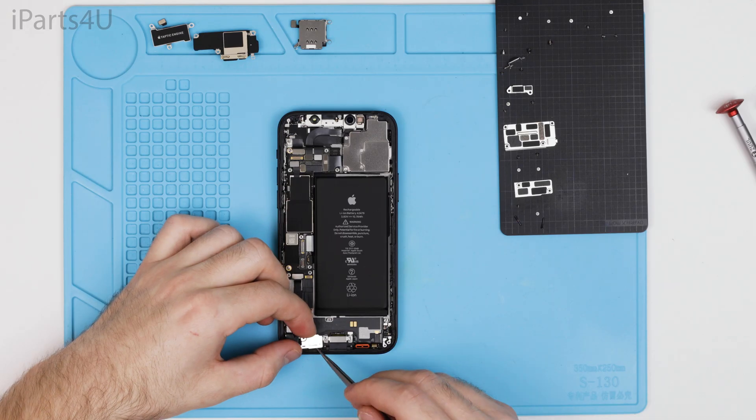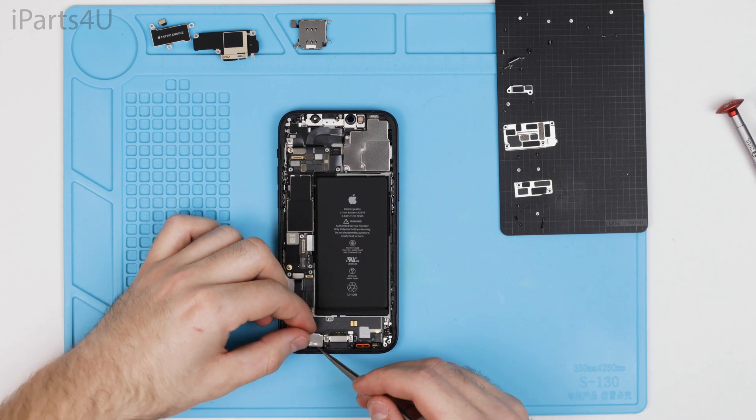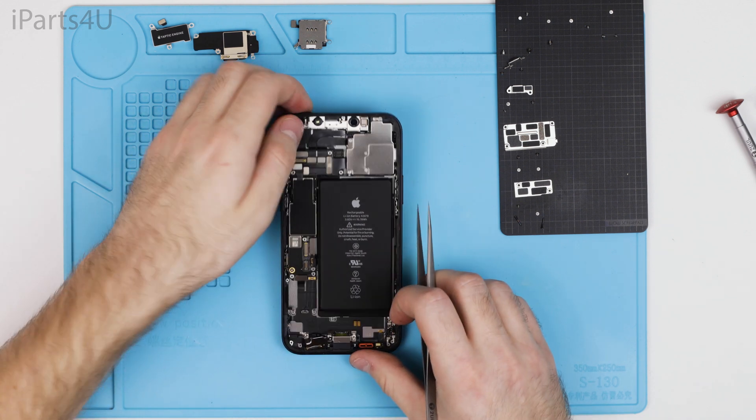You can then disconnect another protective shield — it's glued to the frame but when you take the screws out you can use a bit of force to take it out. You can then start removing the screws for the charge port.